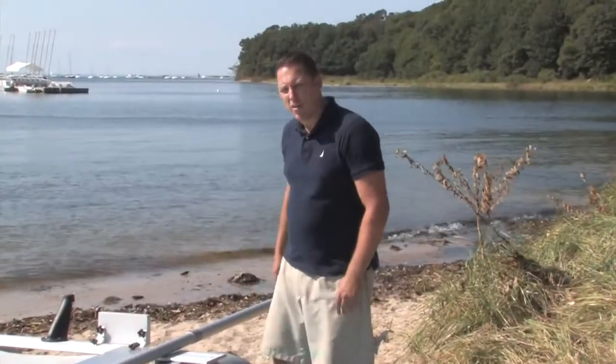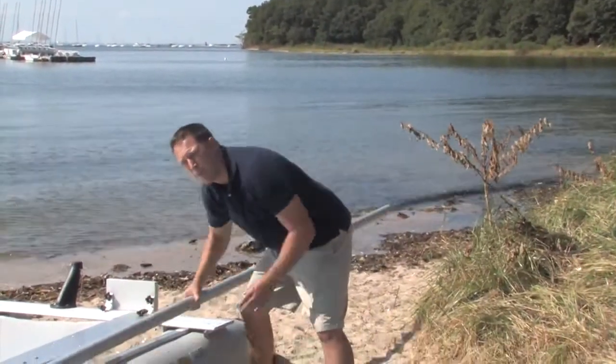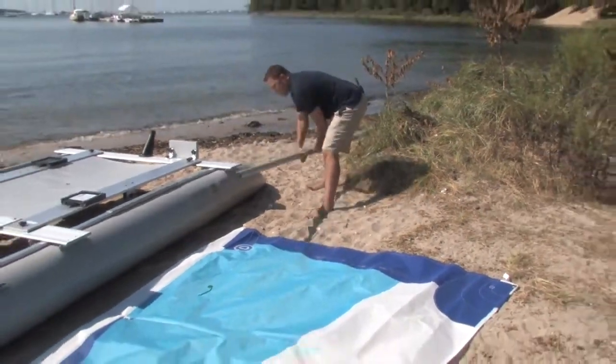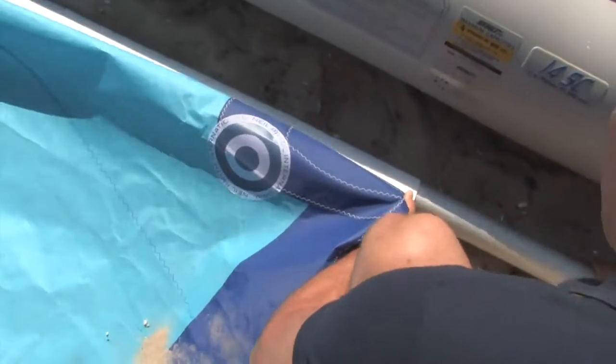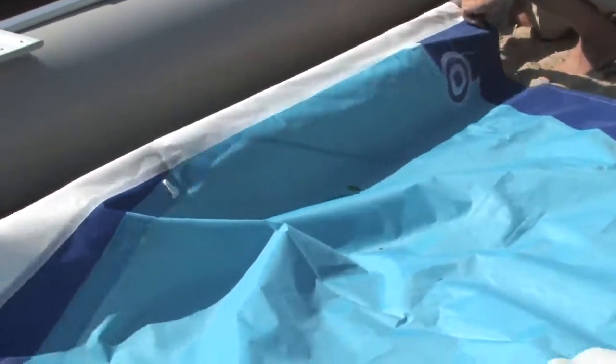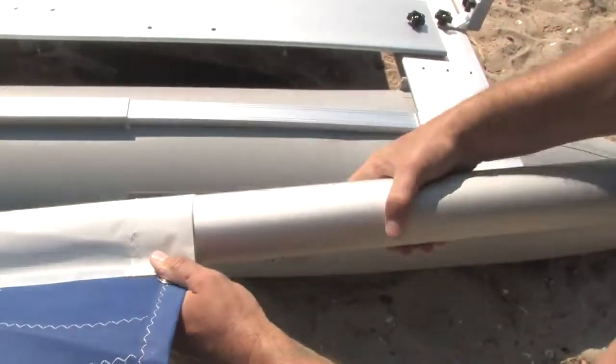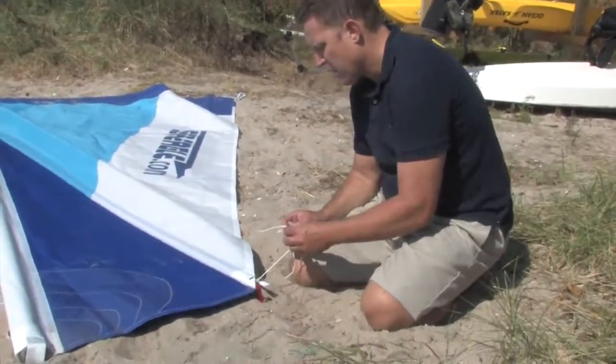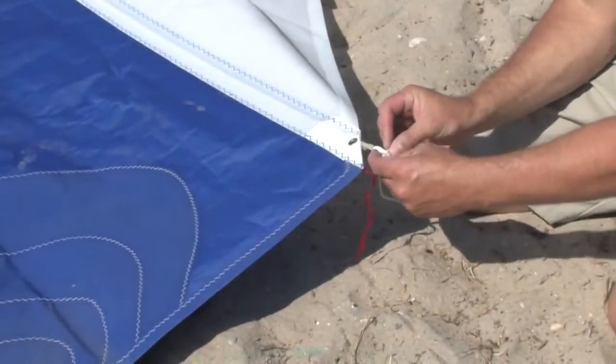Next, lay out your sail and insert your mast into the mast sleeve. Insert the batten into the batten sleeve and tie it off to the grommet on the sail.